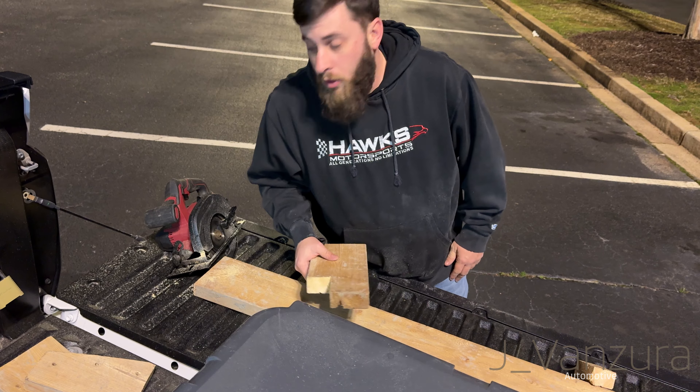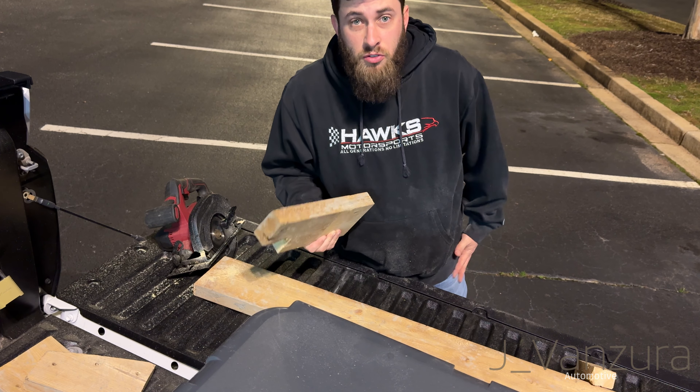As you can tell, my battery-powered circular saw sucks.